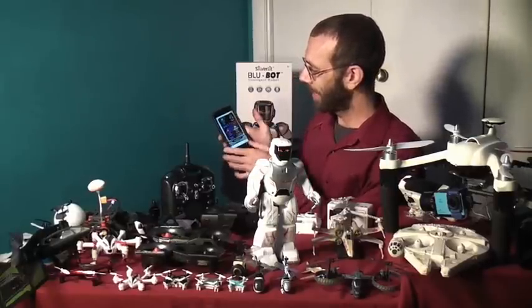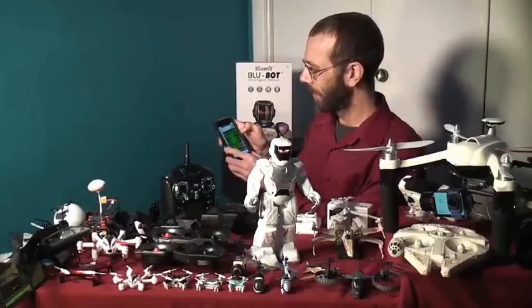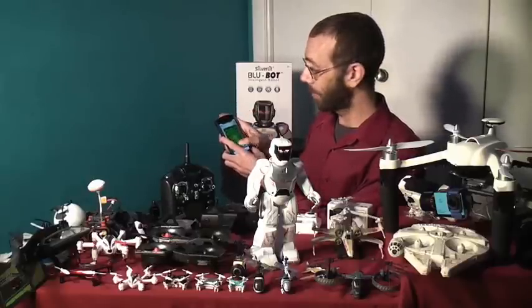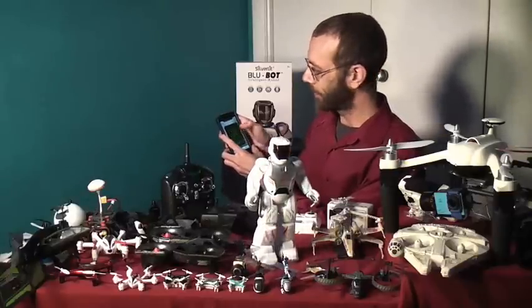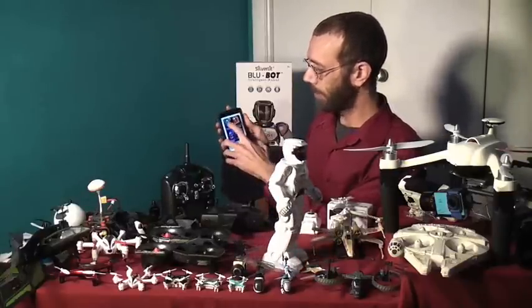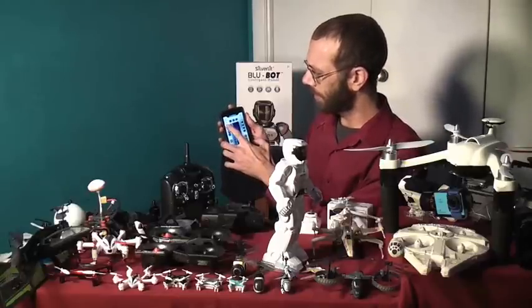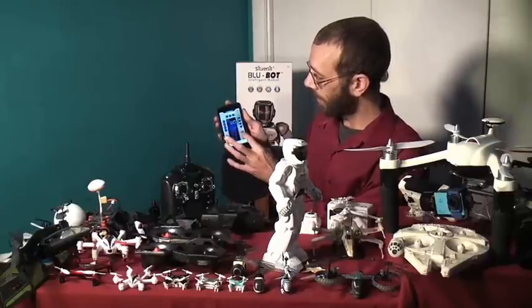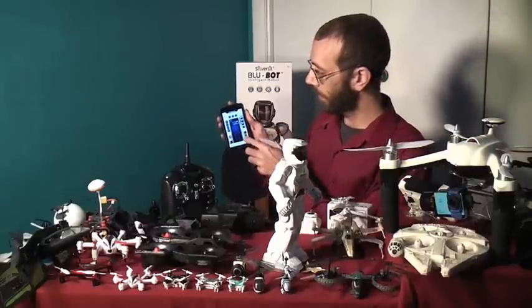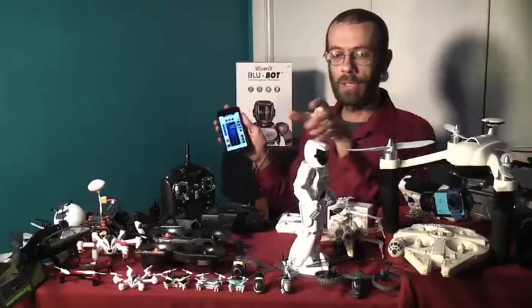I like the voice change mode. The gesture control mode is a lot of fun — really nice to have an RC robot dragging around on my table here. The programming mode is really well thought out, really simple and easy to use. It's just drag and drop, drag and drop, drag and drop — hit send, it sends it to the robot, hit go and it'll execute the program, hit stop and it'll stop.